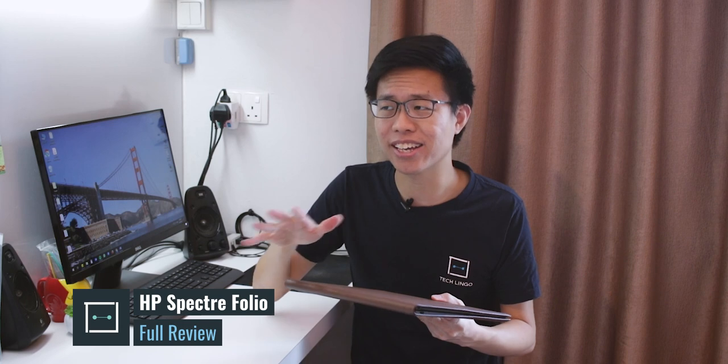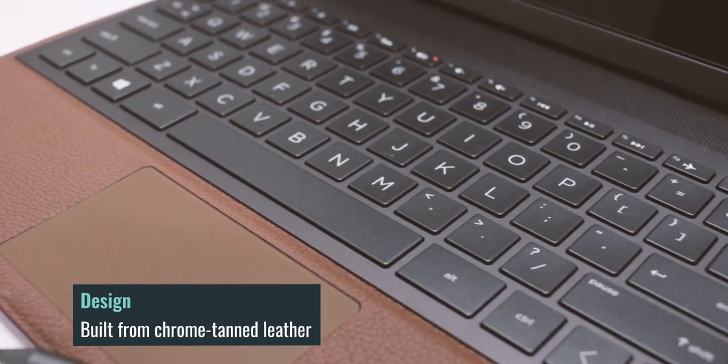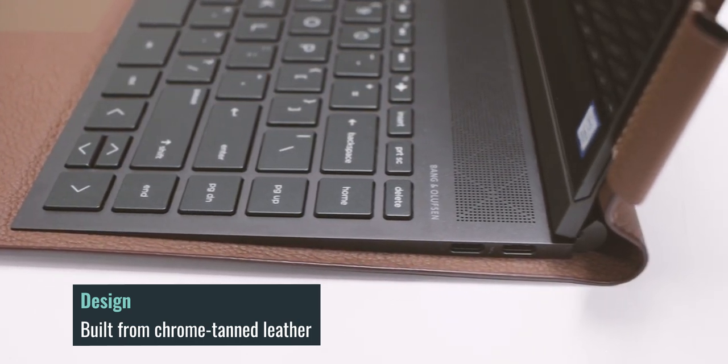This device here is the HP Spectre Folio. You may think that this is just a leather case that you can slap onto any other laptop, but I assure you that the leather here is actually wrapped around the HP Spectre Folio and it is part of the laptop. Each one of these devices are hand-stitched, so if you look up closely, the level of workmanship that you see here is definitely superb.